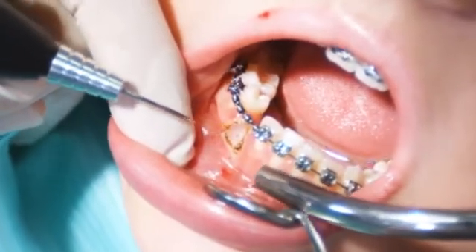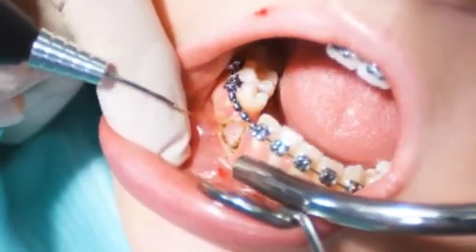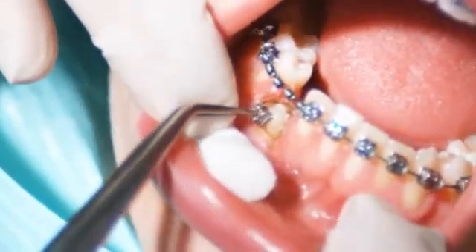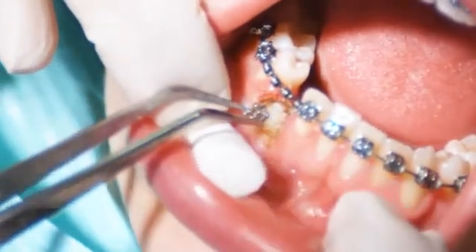After approximately one to two weeks, you will have optimal mucous membrane conditions. Attach the bracket so that the tooth can be moved to its correct position.